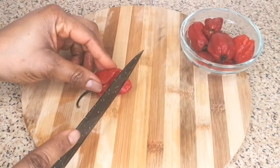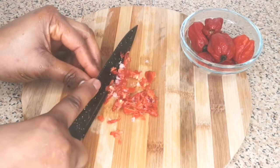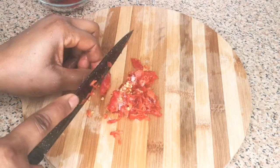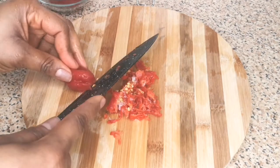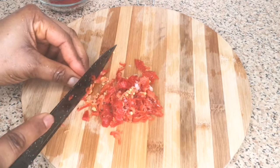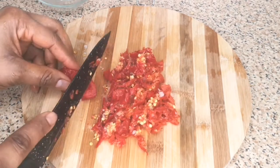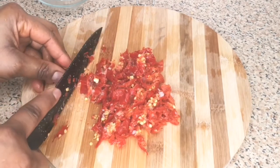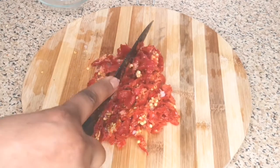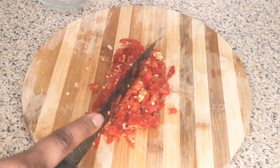Next is to cut the scotch bonnet, also called hot pepper or ataro dough in Nigeria. Please remember you can adjust this according to your preference. If you don't like your food very spicy, you can use one, you can use half, or you can even leave it out completely. It's not going to take anything away from this recipe — it's still going to taste delicious, just not spicy.